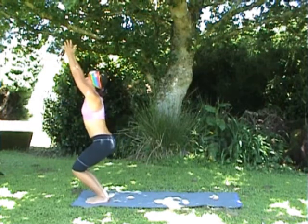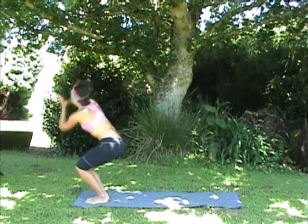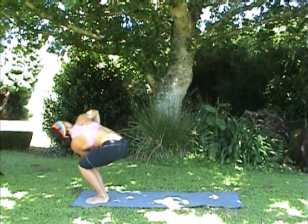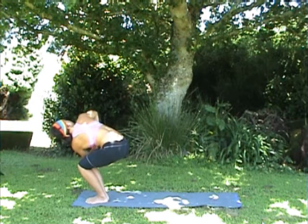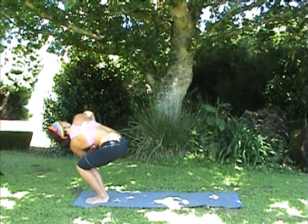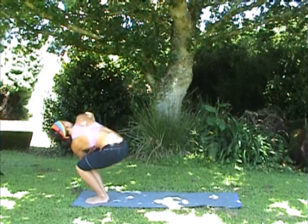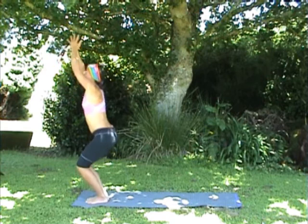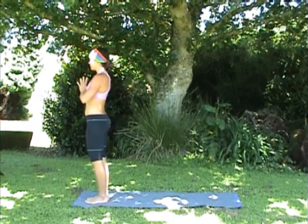Coming back into invisible chair, or utkatasana, and exhale twist out to the right side this time. Bring the thumbs towards the heart, looking out over the right shoulder, right elbow pointing straight up to the sky, breathing into the belly. Inhale, lift the arms up, stay down in your chair, exhale stand tall, bring the hands to your heart.